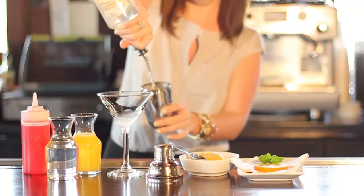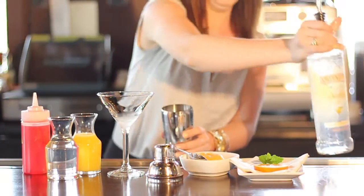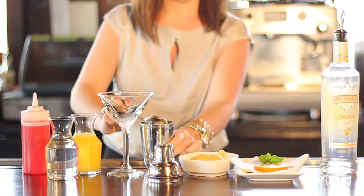You'll start by filling your martini shaker with ice, and you'll add a mango passion fruit sorbet vodka — it's very light, very refreshing, perfect for spring. Next we use an orange sorbet, which is made in-house by our pastry chef Nancy Deville, and you can use any type of sorbet from a local grocery store.